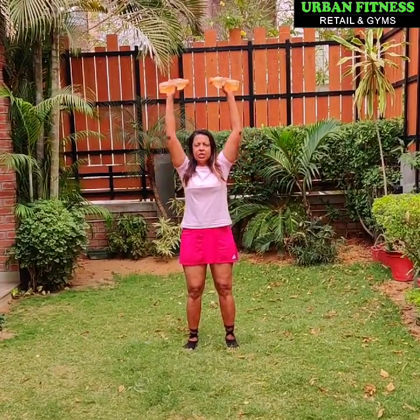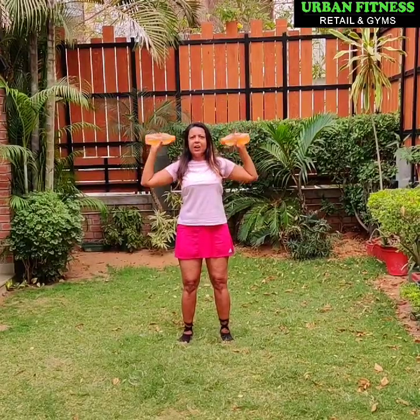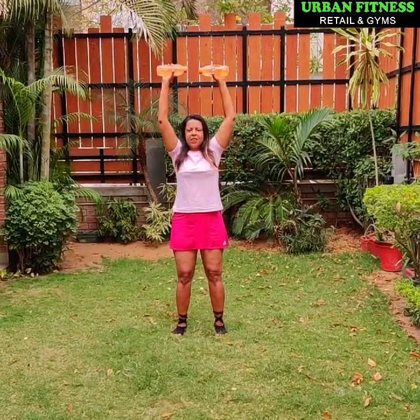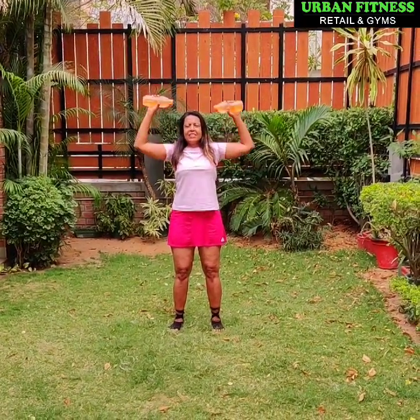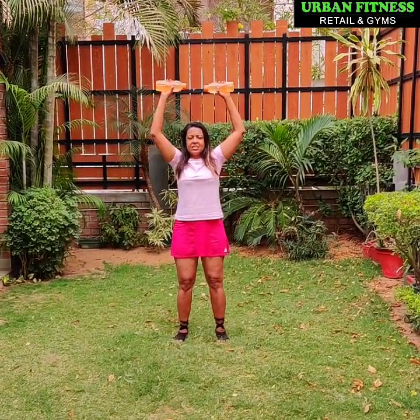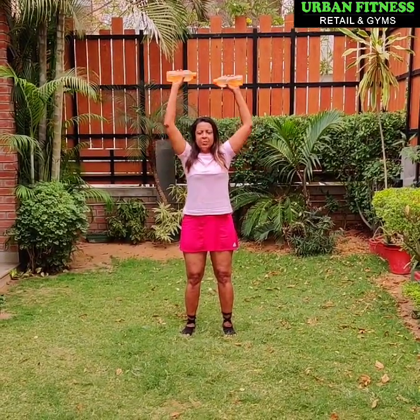Into an overhead press. Push it up and down. Inhale up, inhale down. 4, 5, 6, 7, 8, 2 more. Bring the arms down.